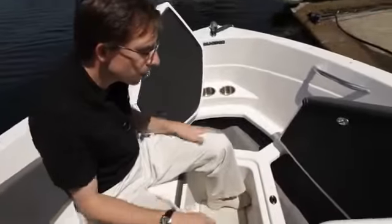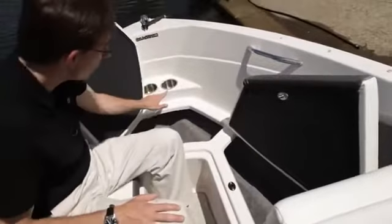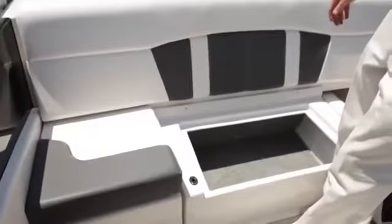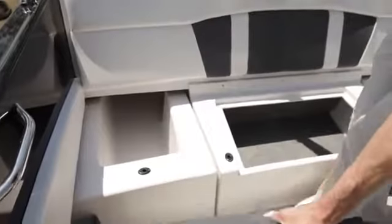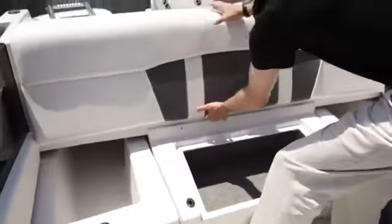The bow is also equipped with three large storage compartments with a liner inside — track liners. And as you can see, there are two important elements: deflectors and gutters around the seats. The back of the boat is also blessed with a lot of storage. As you can see, three major storage areas, all finished in fiberglass or with this trunk liner — very, very nice finish inside the boat.